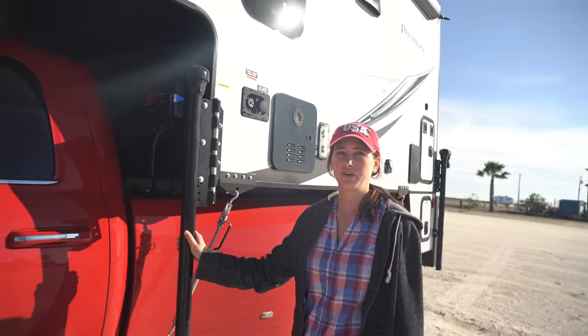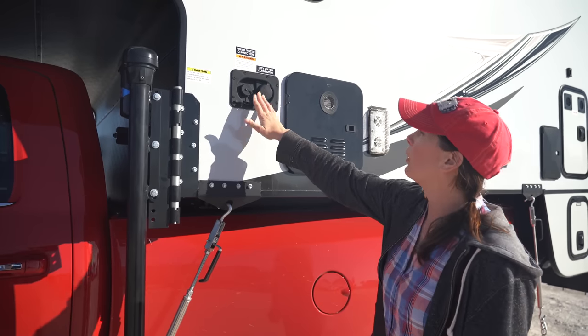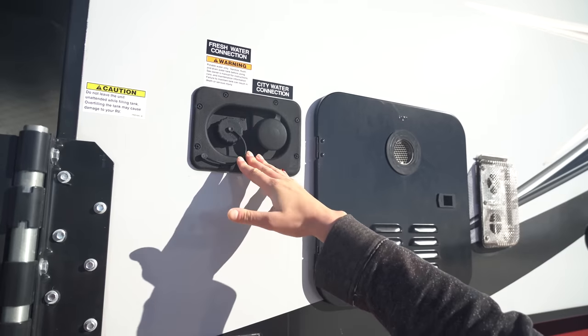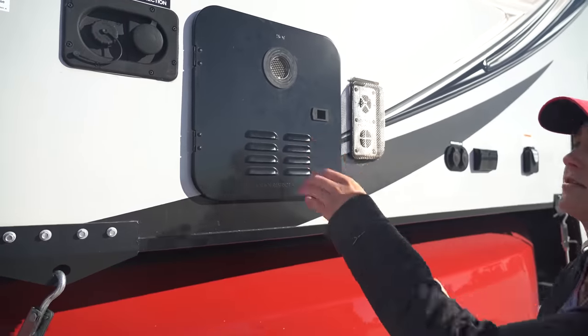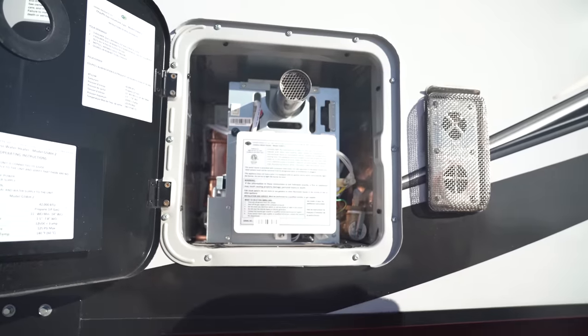You have your power jacks and we added on dually extensions to these. You have your water connection so you can put fresh water in through here. You have your instant water tank heater — just click it on and off. Pretty simple.